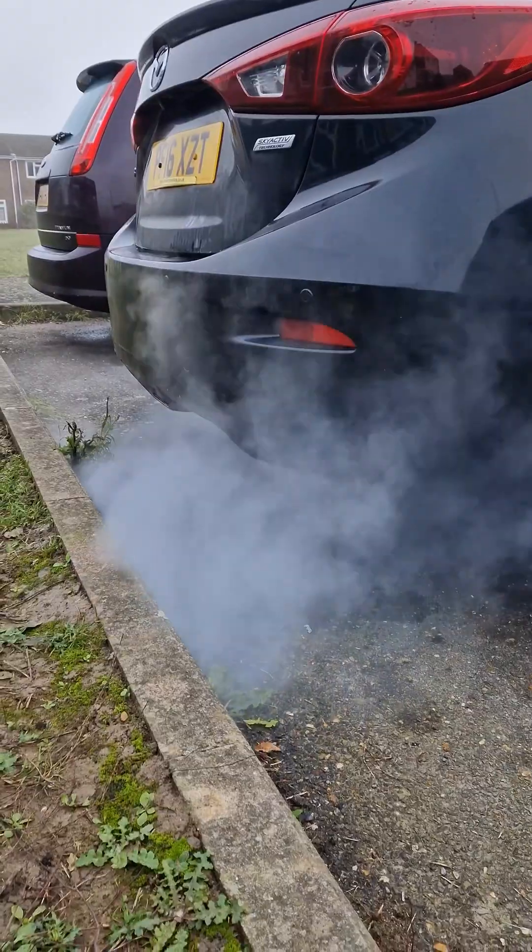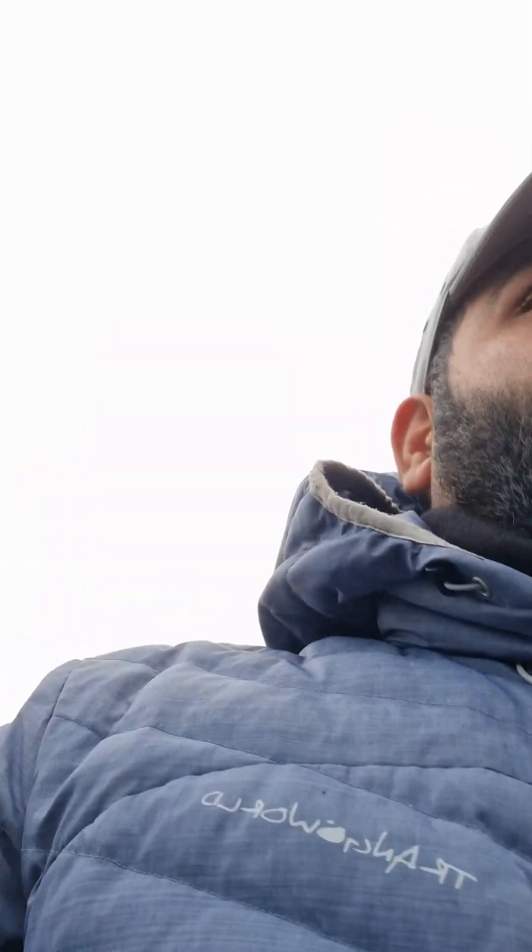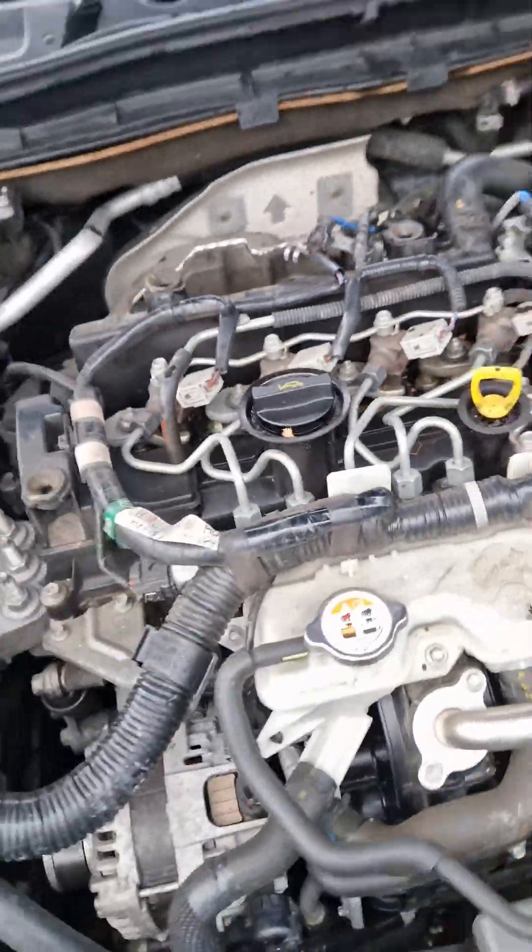We also did a DPF regen to make sure everything was clean before the test drive. It's minus one outside. During the drive, the pressure sensor slipped out because we didn't put the brackets on top to hold it down, and it got lost. Other than that, all the codes and errors are fixed and we should be good to go. Thank you for watching.